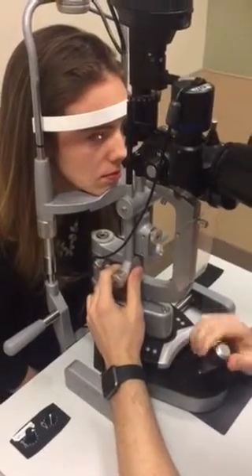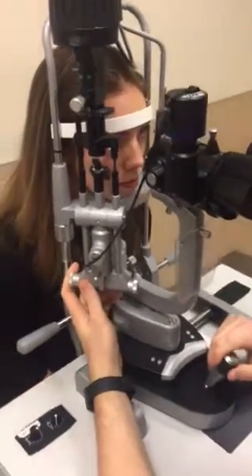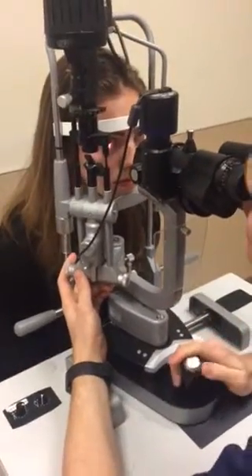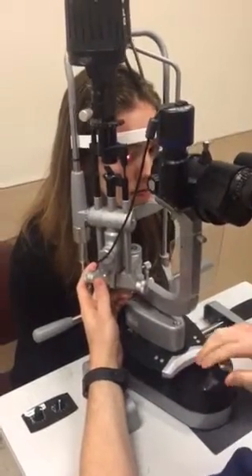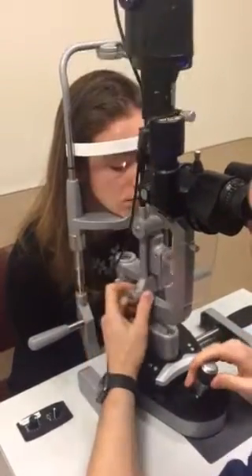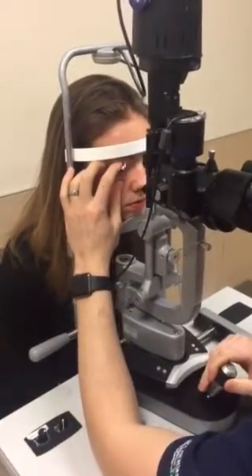Now we're going to look at the conjunctiva and the sclera. Look up, please. Look to your left. Look to your right. Look down.